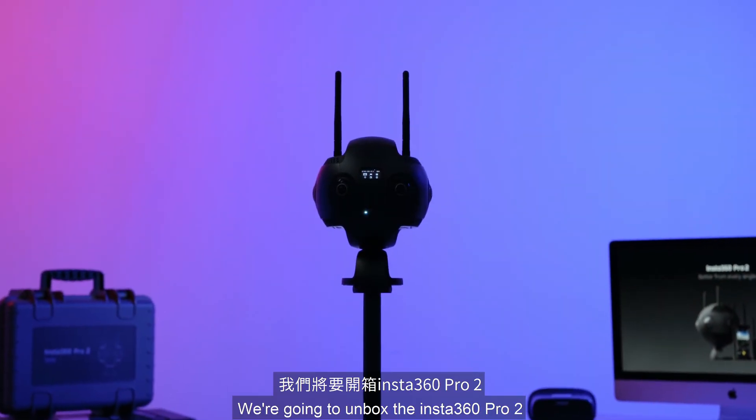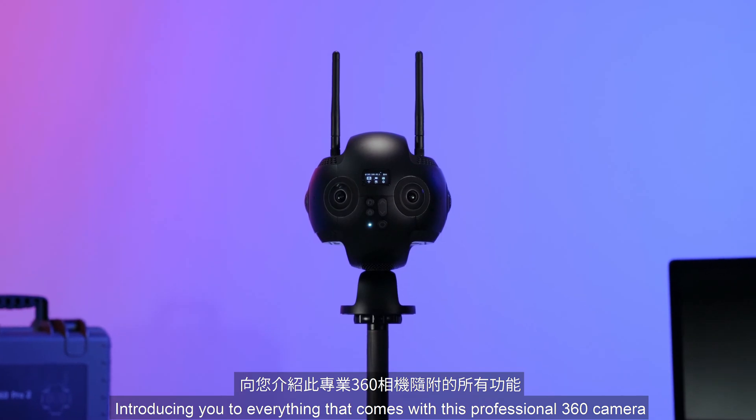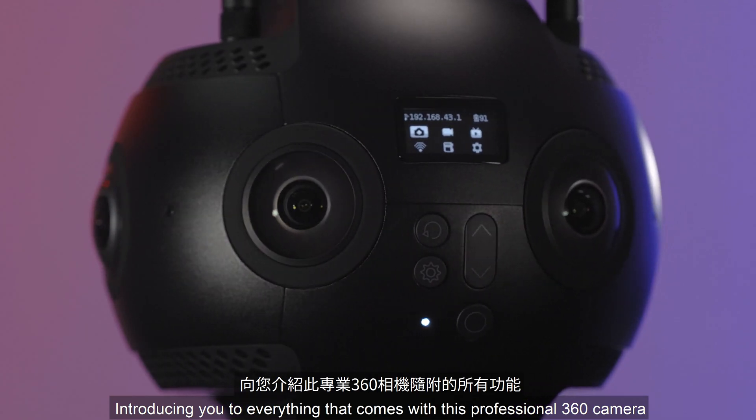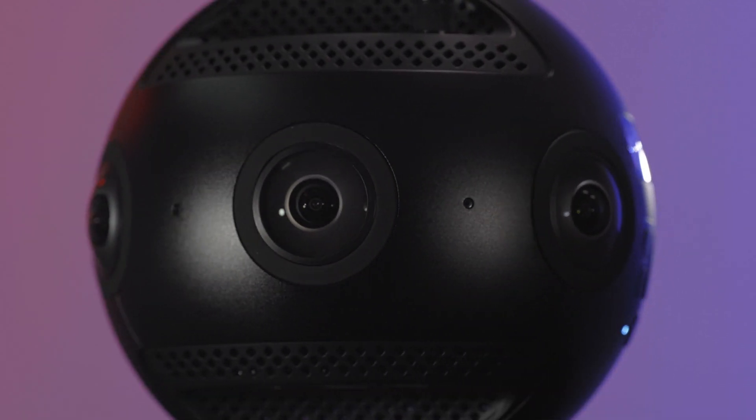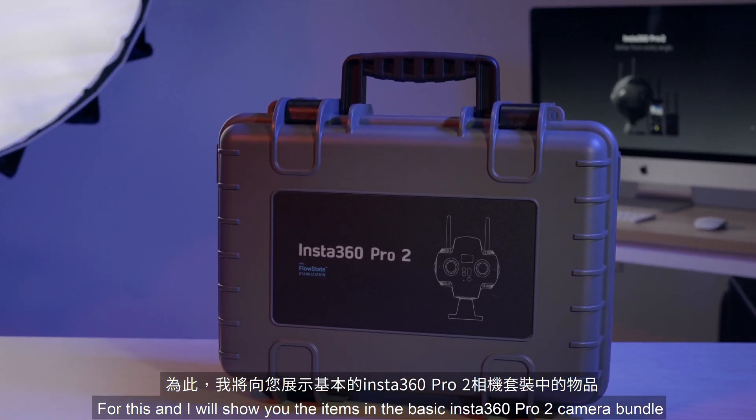In this video, we're going to unbox the Insta360 Pro 2, introducing you to everything that comes with this professional 360 camera. For this unboxing, we'll show you the items in the basic Insta360 Pro 2 camera bundle.